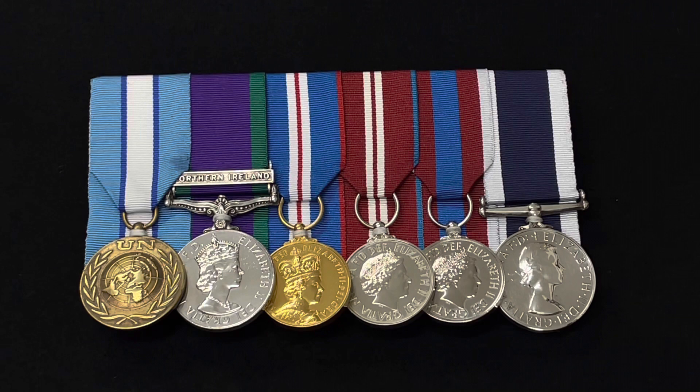Thanks again for watching this short video. Hope you've enjoyed seeing these medals — they're amazing and look really good. Please subscribe to my channel if you haven't already; I really appreciate it. I'm trying to grow the channel and I get a few new subscribers each day which is amazing. I'll be bringing you lots of content about British medals, British military tailoring, and all sorts of stuff like that. Thanks ever so much for watching and hopefully we'll catch you in the next one. Bye!